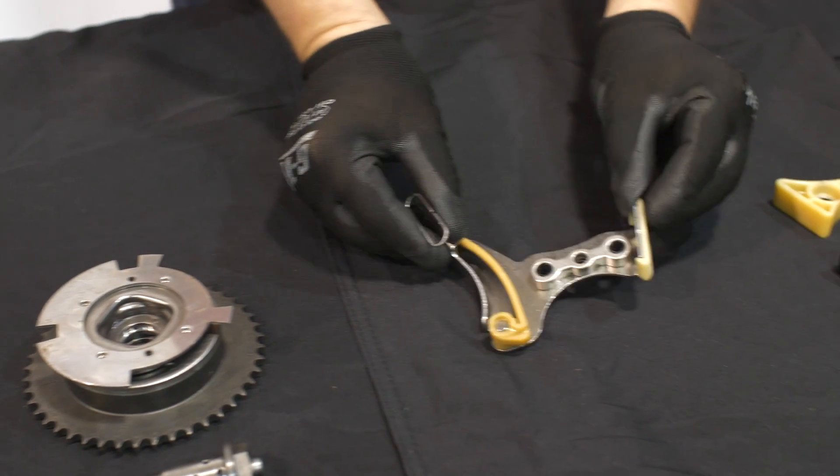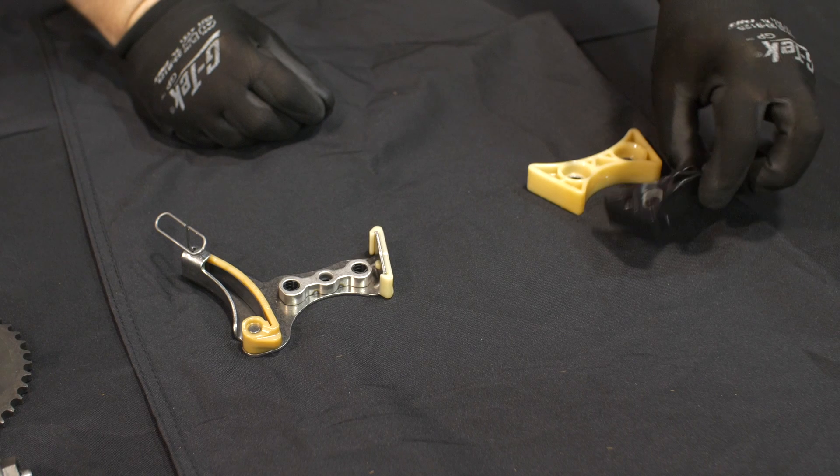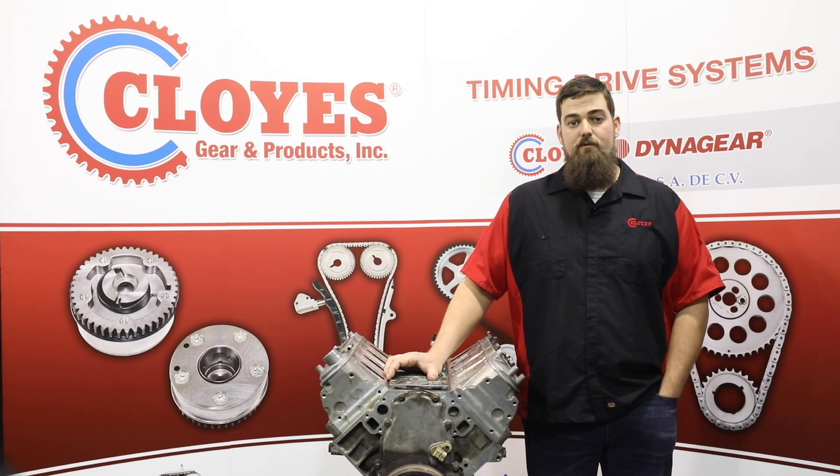Also be aware that not all engines use a tensioner. Some use a solid guide and others have no guide or tensioner at all. Please refer to the Cloyes Buyer's Guide for correct kit and individual component compatibility.